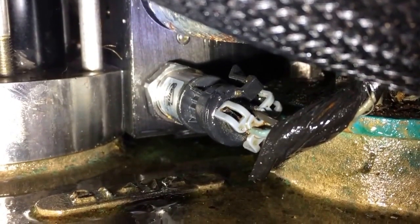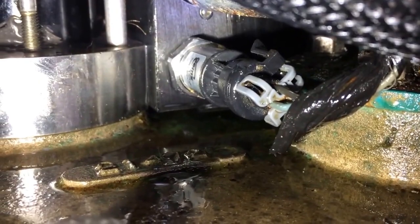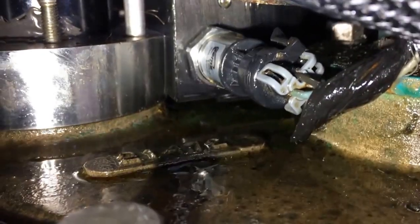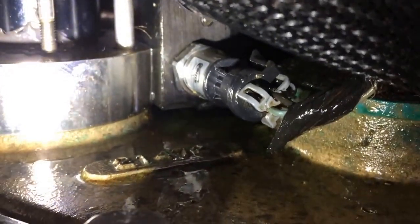Alright, we installed the new o-ring and put the pressure sensor back, and then all I have to do is clip it back in. Use a 22mm wrench, we're going to clean up the area real well, and we're going to start the engine.